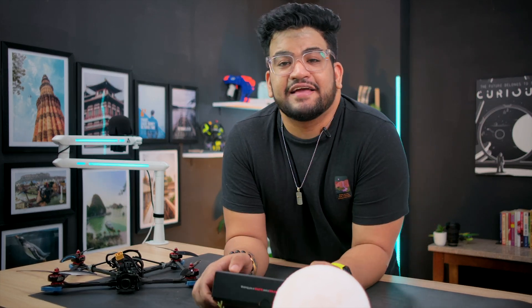I don't really do this, but I think I found the best 5-inch FPV drone frame in the market and I have to share it with you. Let's go.